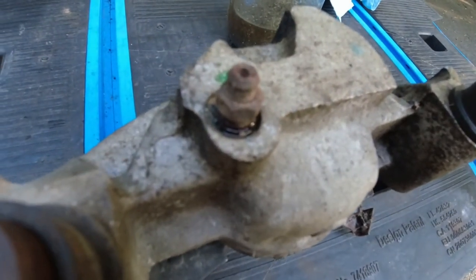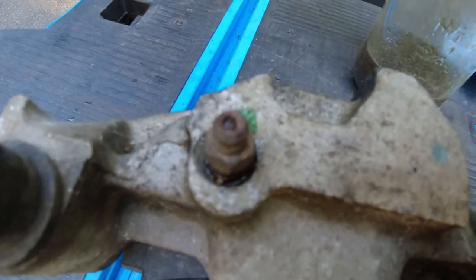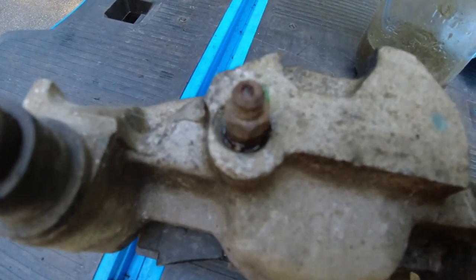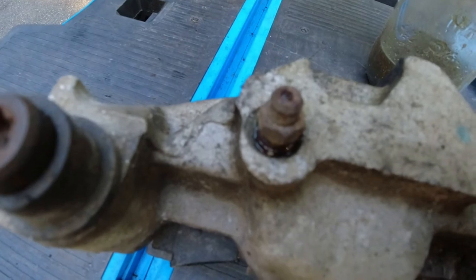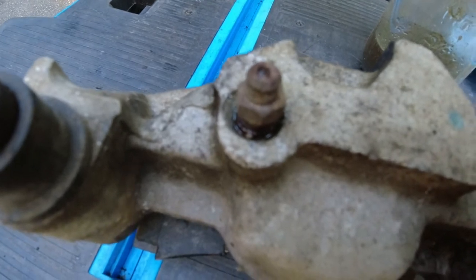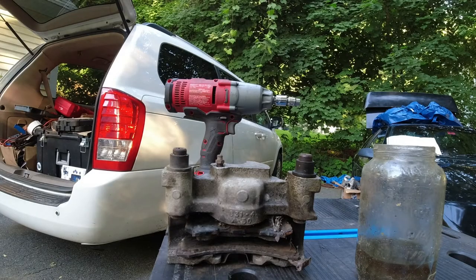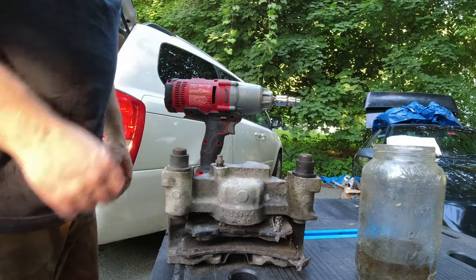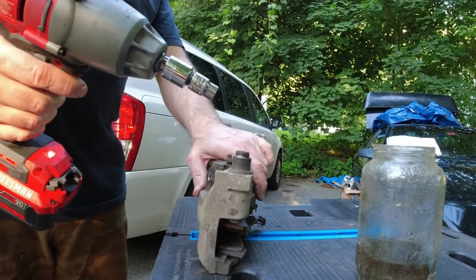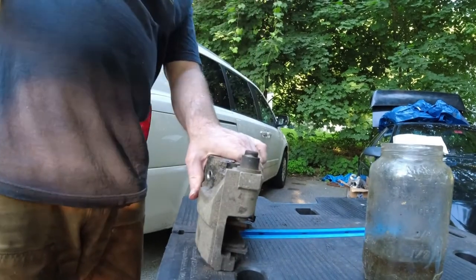Step two: that is the original bleed screw. As you can see, it's completely corroded. We're going to remove it. What I could do is heat it and beat it repeatedly, but ultimately it's going to shear off and I'll end up welding a nut to it anyway. So we're going to do the right thing and just shear the top off. I'm not even screwing around — I already know this is going to break. I'm going to take a heavy impact gun, put it on here, and just rip that off like a band-aid. Sheared. Done.